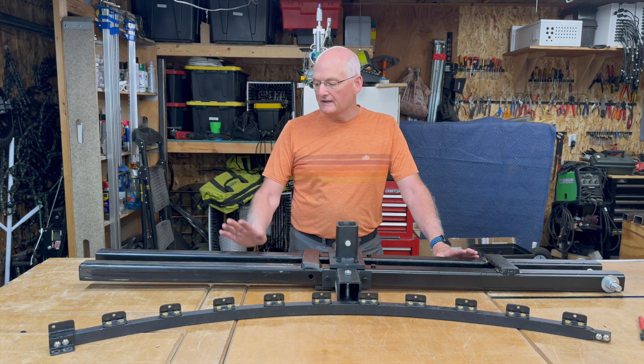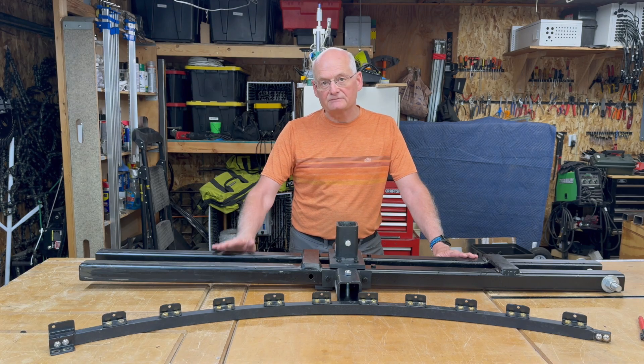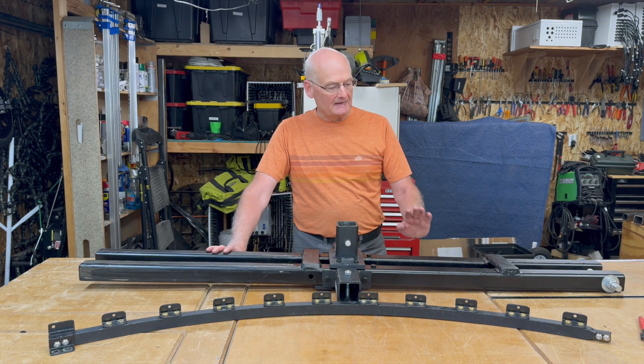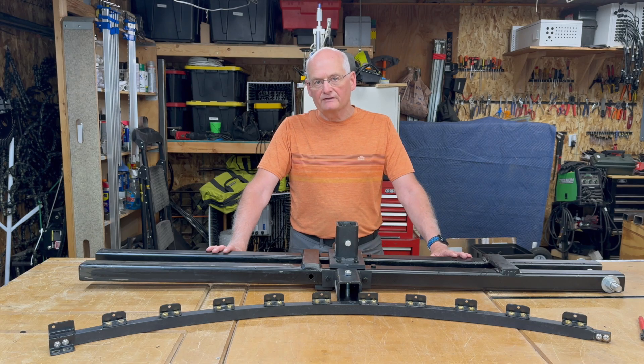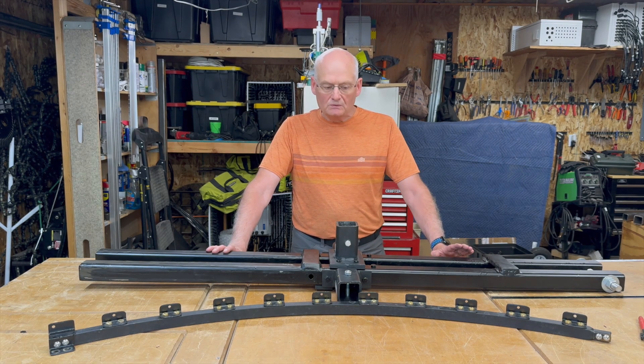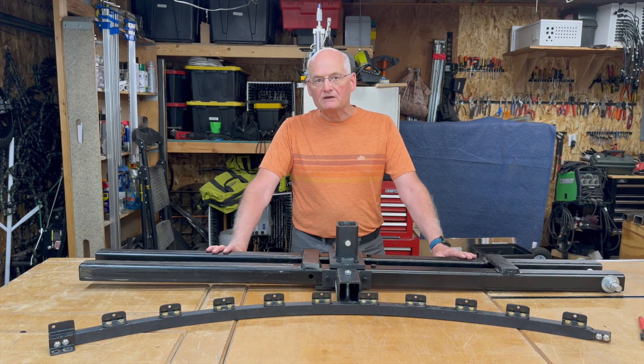That wraps up how I put the tilt-up mechanism in the ground and how I modified the Matos hoop. I'll have at least one other video on the tilt-up mechanism and my own design. I hope this helps somebody out there. You guys have a wonderful day.